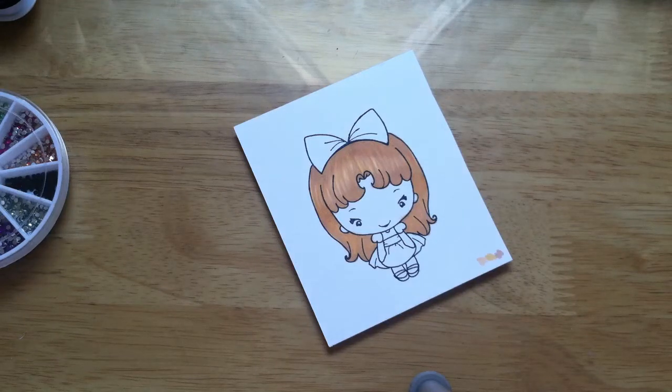Hi everyone, this is Bethany B, Crafty Girl, and this is a design team video for the Not Too Shabby Shop on Zibbit.